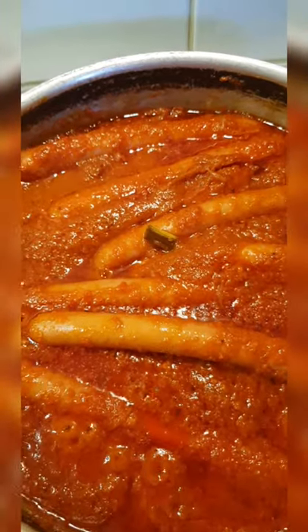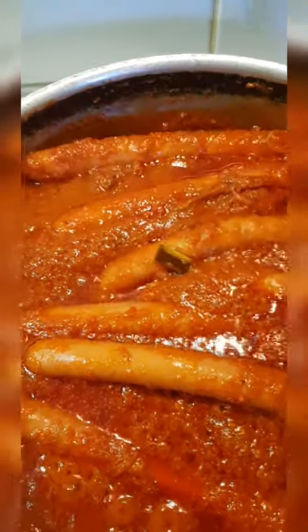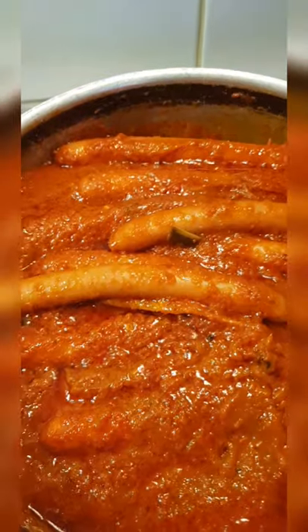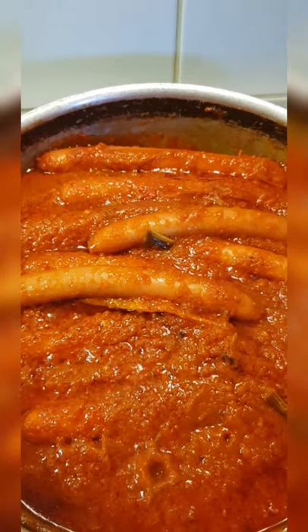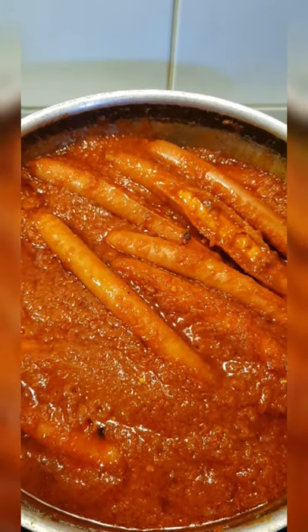Guys, look at that! Oh my God, my kitty's sauce. Good aroma, look at that! I hope you like this, my precious video. Thank you guys for watching. Bye-bye, see you on my next video.